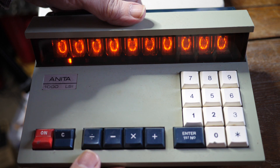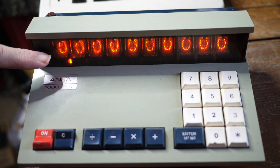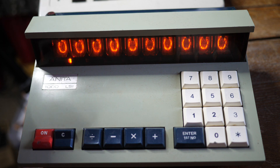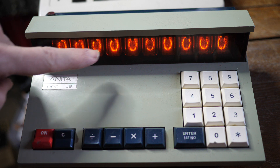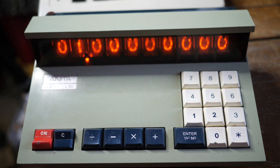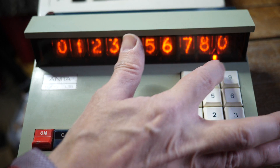That's not the only interesting thing about the ANITA 1000 LSI — it uses Nixie tubes. The Nixie tubes are just like you'd see in a digital voltmeter or digital test equipment of that era. They are a neon display where the neon electrode is shaped like a digit, and we can make it display numbers: two, three, four, five, six, seven, eight, nine. There we go.